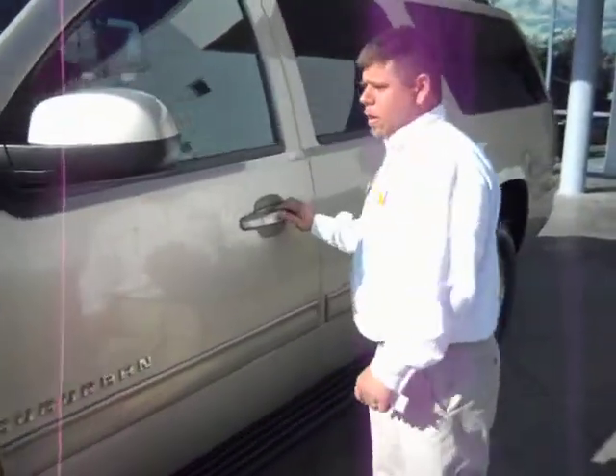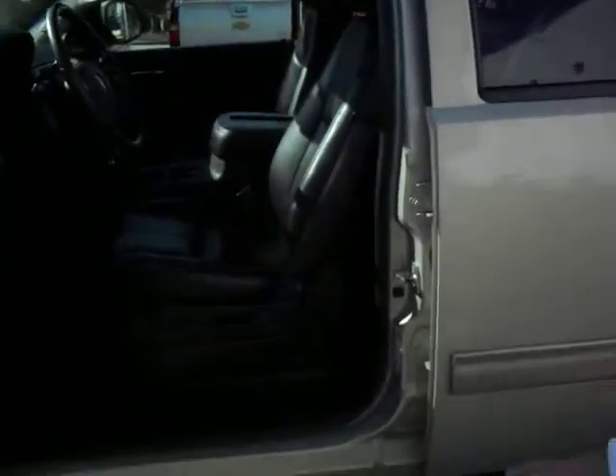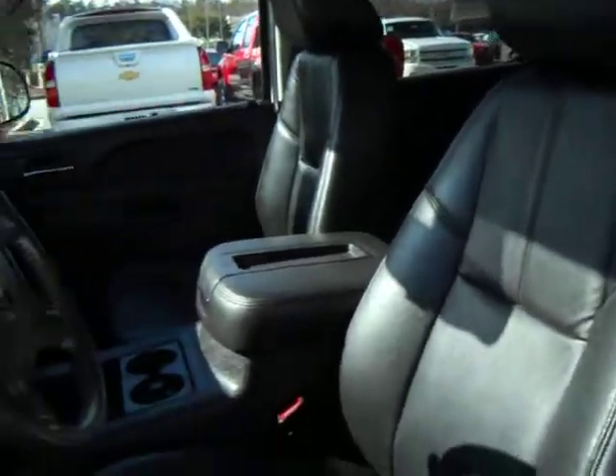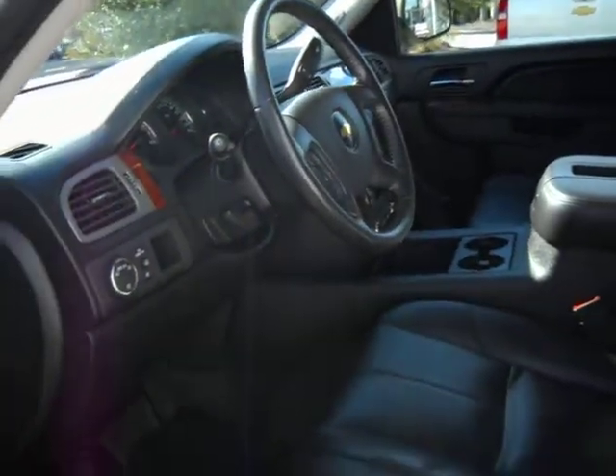It has the flat leather interior. You like the dark color. It's the 1LT version, so it doesn't have all those bells and whistles of the previous one.